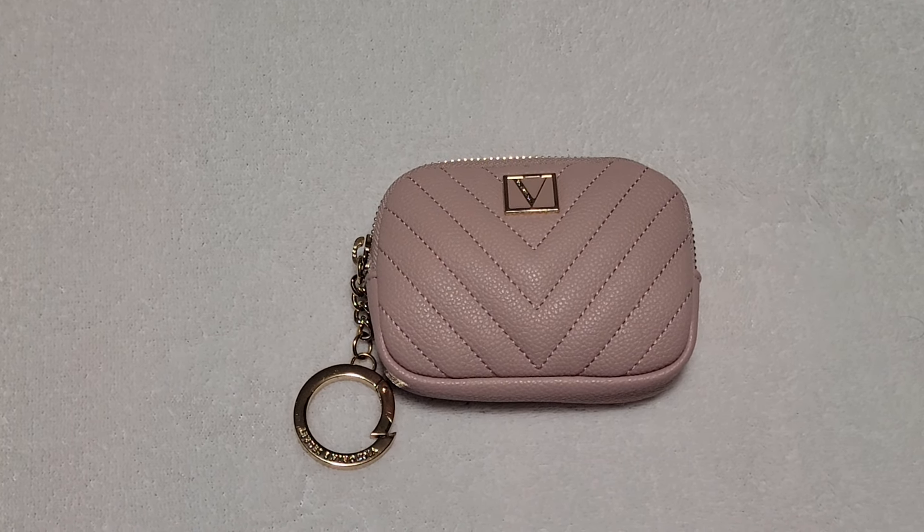You can attach this to a larger bag or put your keys on here, and then there's a pocket back here, which I also love. I'm going to show you what you can fit in here for a makeup kit.